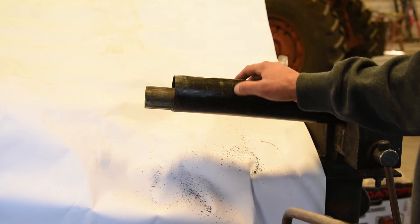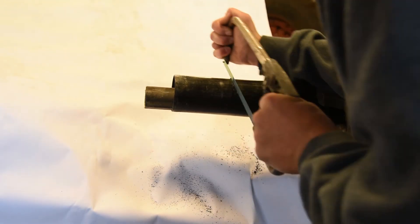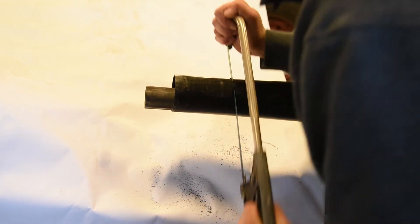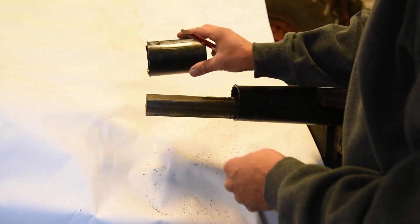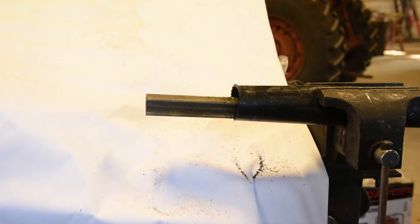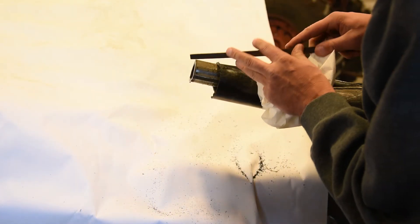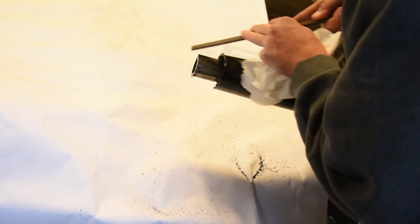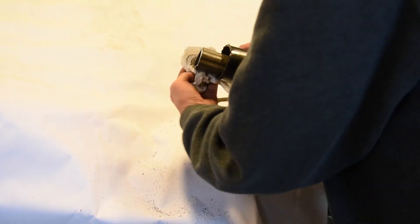Now we're on to the other side of the PTO shaft. You can see our mark. Go ahead and cut through the plastic PTO shaft. Now that we have our PTO shield cut, we're going to go ahead and mark it again. Now we know where to cut the steel shaft. Got this piece cut, we're going to do the same thing — deburr the end. Clean all the metal filings off with the paper towel or a shop rag. And once we're out in the field, we'll apply a thin coat of grease on this unit.